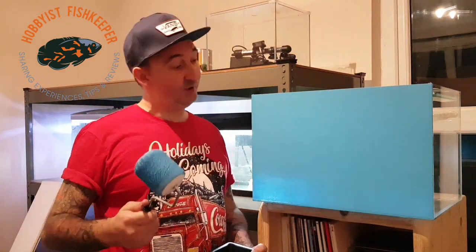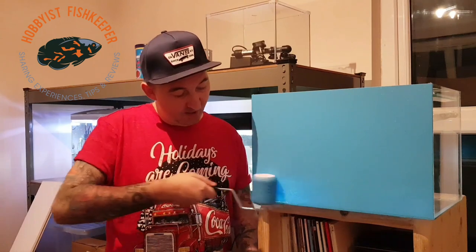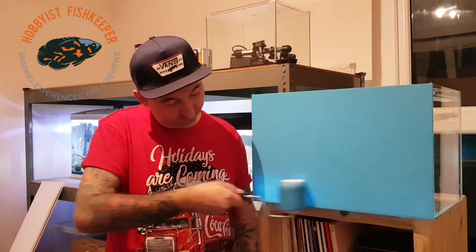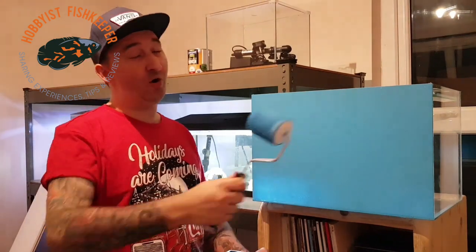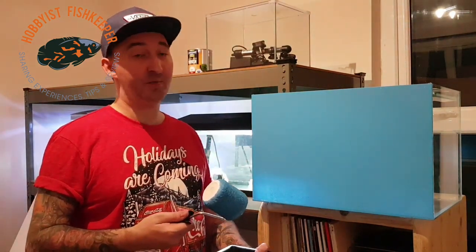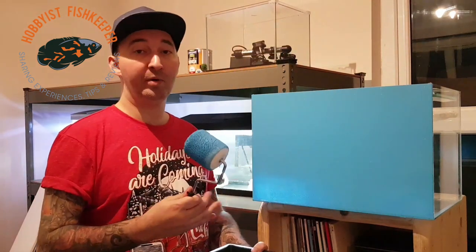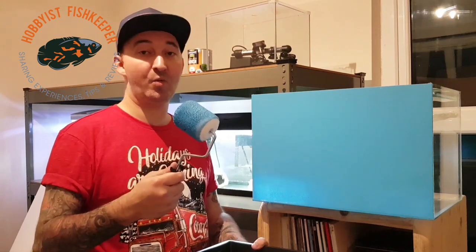So there we go — first coat of paint. As you can see, this bottom corner is quite see-through at the moment. But basically, when you do your second coat going the opposite direction it will gradually thicken up and then become completely one solid block of colour. I'm going to give it around half an hour and then come back and give it a second coat.